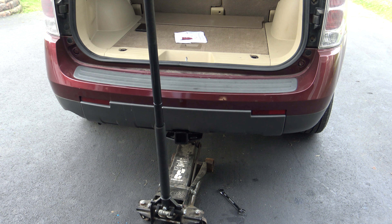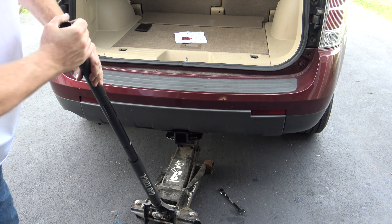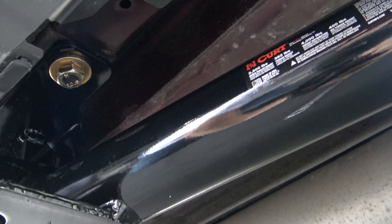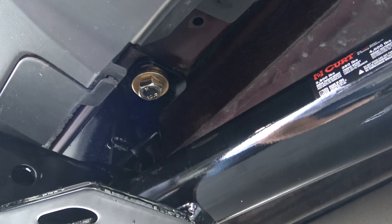Once I get the two center bolts in, I just want to make them snug because I still want to be able to wiggle the hitch around. Once those are in there, it's time to remove the jack. It's going to stay in place, but you can still move it side to side to get those side bolts lined up. You can see the center bolts right there — one on each side. They're just snug right now. On the passenger side, the hole is not exactly lined up, which is why I leave the two center bolts a little loose so I can wiggle the hitch and line those bolts up.